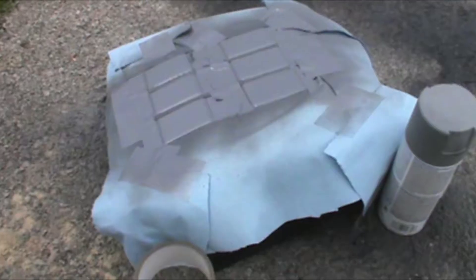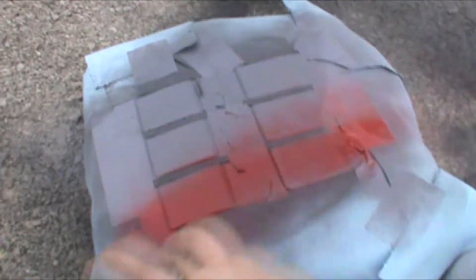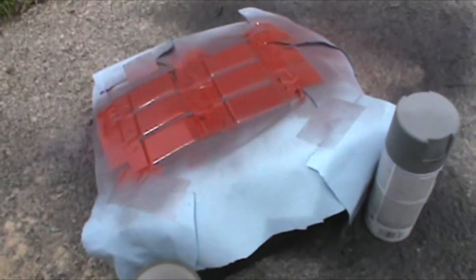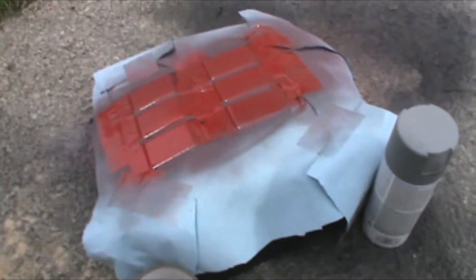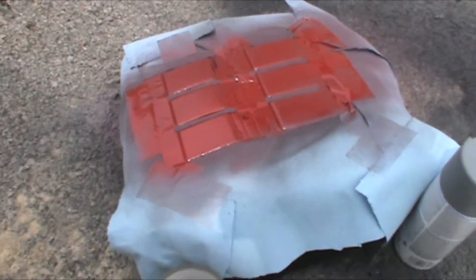The primer is dry and we are ready for the paint. I'm using red — Krylon — but again you can use any brand you want. Layer it as always. Let it dry, put another layer on, let it dry, then another layer. What it looks like at the third layer will determine if there is going to be a fourth layer or not.